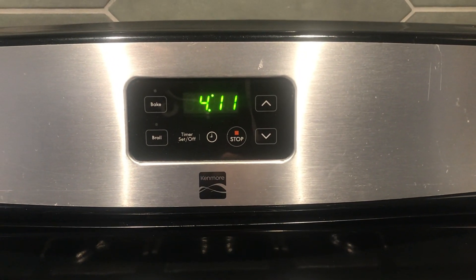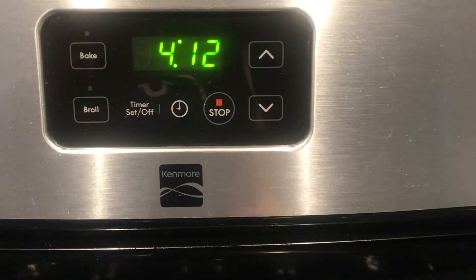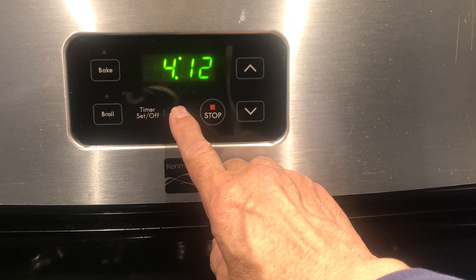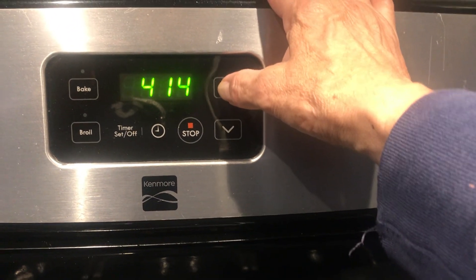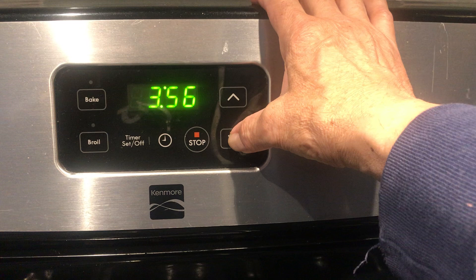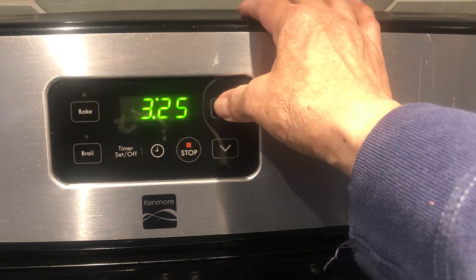Hello friends from YouTube, welcome to my channel. Today I'm gonna show you how to set up this clock from this Kenmore. It's really easy — you just need to press this little clock button here, and as you can see it's flashing. Here in Chicago it's 5:12.